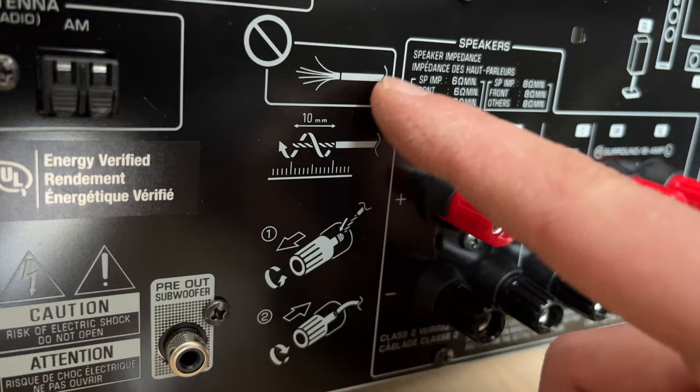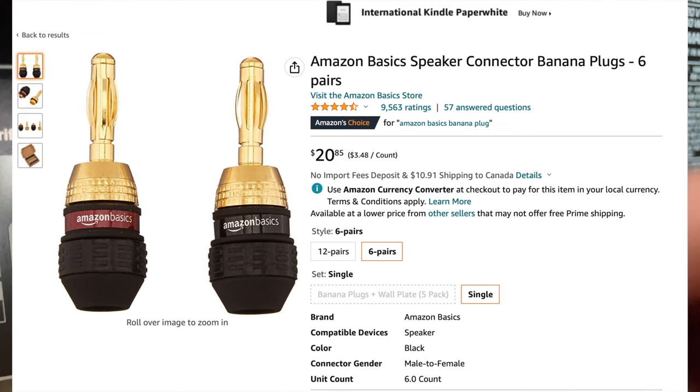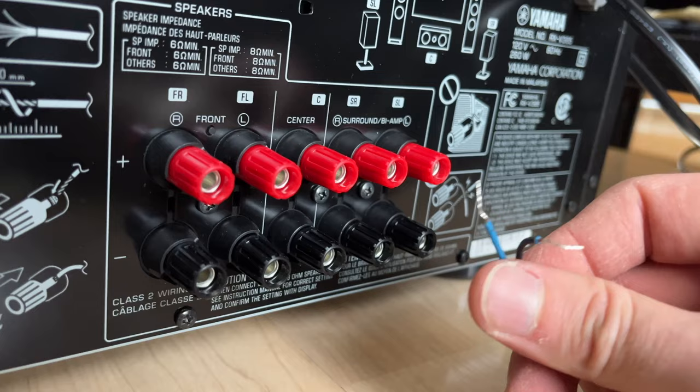You can also use connectors called banana plugs, where you attach those two wires to a plug, which is much easier to connect. But in this case I won't show it, because most people don't have them. I'll put a link in the description if you want to get some of these on Amazon.